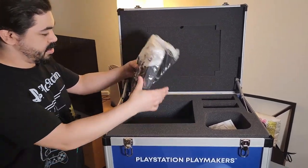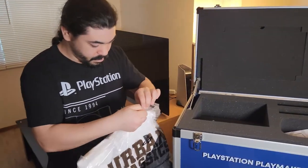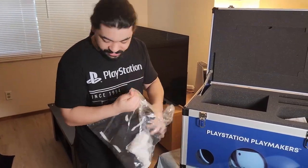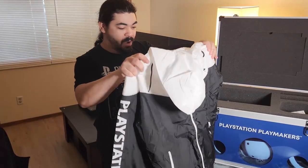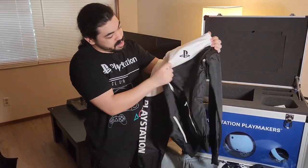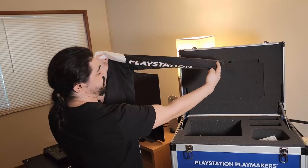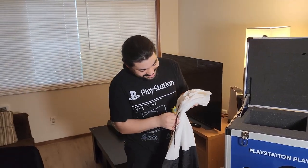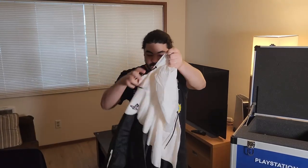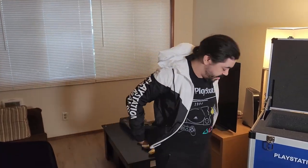What is this? Is this a jacket? This looks like a jacket — it's a windbreaker. Oh buddy. It's got the PlayStation logo here, but wait, check this one out — PlayStation Playmakers. Right there. I'm putting it on, you can't stop it. You can also see it on the inside. Oh, it's a snug fit. It's wintertime right now, I might just wear this.